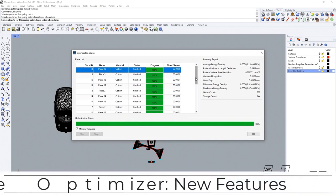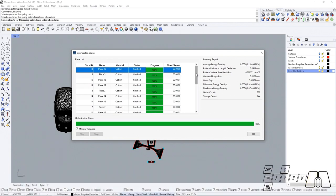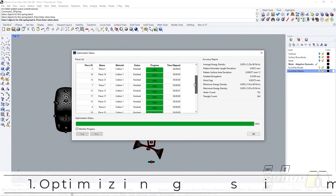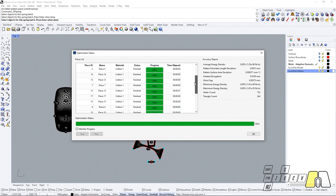While using the optimizer, we can see that within the new optimizer, XactFlat is going to support multi-threaded operations. This means that XactFlat will be optimizing multiple pieces at the same time, depending on the amount of threads that your processor can handle. So if your processor can handle up to eight threads at the same time, then eight pattern pieces are going to be optimized simultaneously, leading to a much faster optimization process.